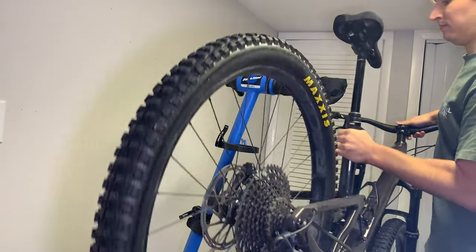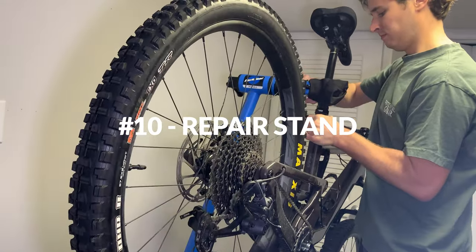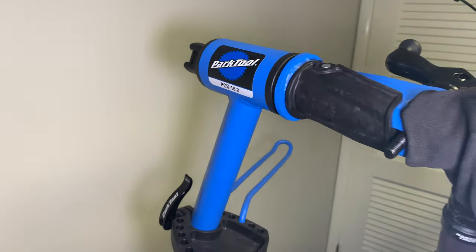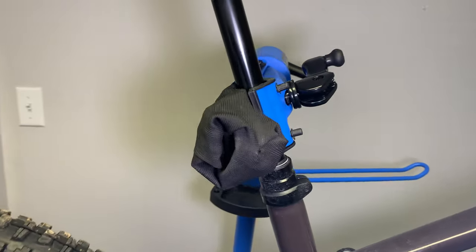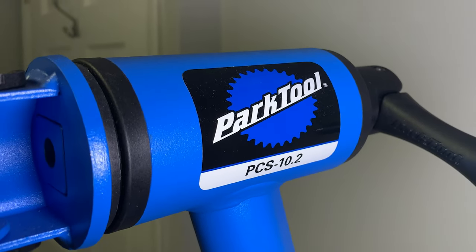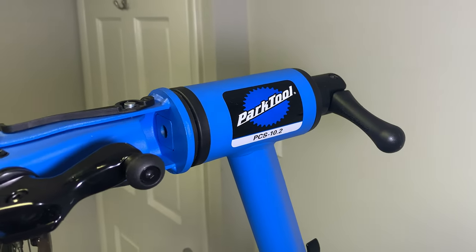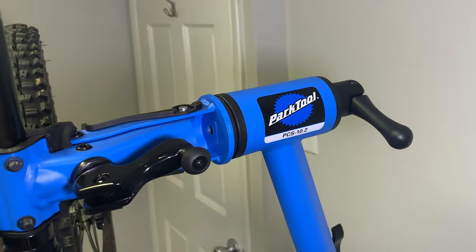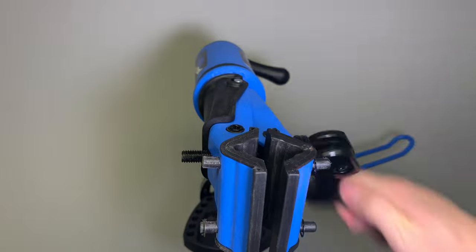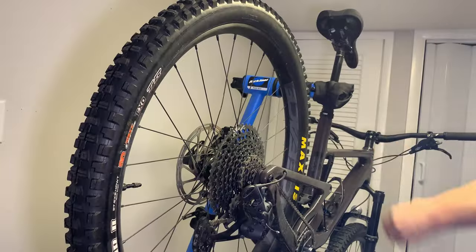Last but certainly not least — and this might actually be the most important tool on this list — my repair stand. Before I bought any of these tools I bought this repair stand, because from just doing beginner maintenance I knew having the bike upside down or leaning on the wall was not optimal. I've had my Park Tool PCS-10.2 for a year and a half now and it still looks brand new. There are loads of stands on the market so finding one that meets your needs is easy. There's no tool that gets used more, since I use it every time I work on my bike, lube the drivetrain, or just want to stare at my bike at eye level.